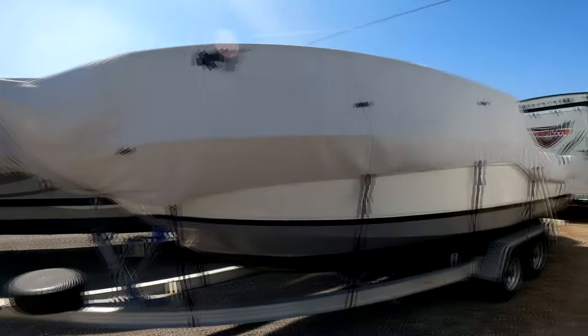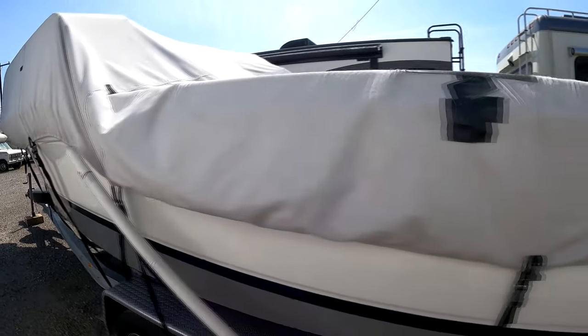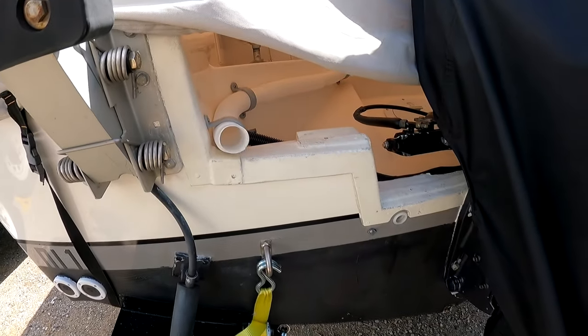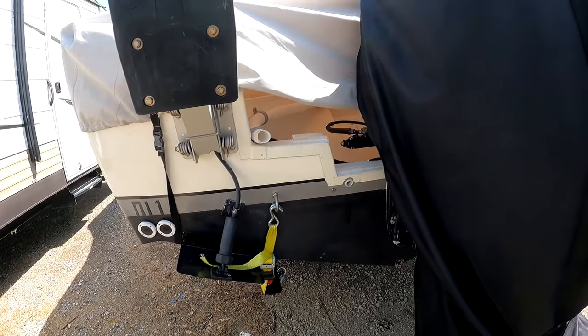That's the front side right here — it goes down far enough for me. I'm happy with this boat cover. But I don't like how it's open right here, because dust tends to go in there with these winds — it's only really bad during high winds.